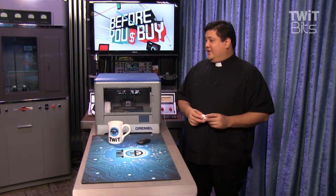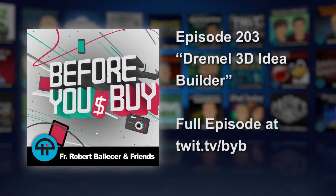For me, the Dremel 3D Idea Builder is a definite buy.